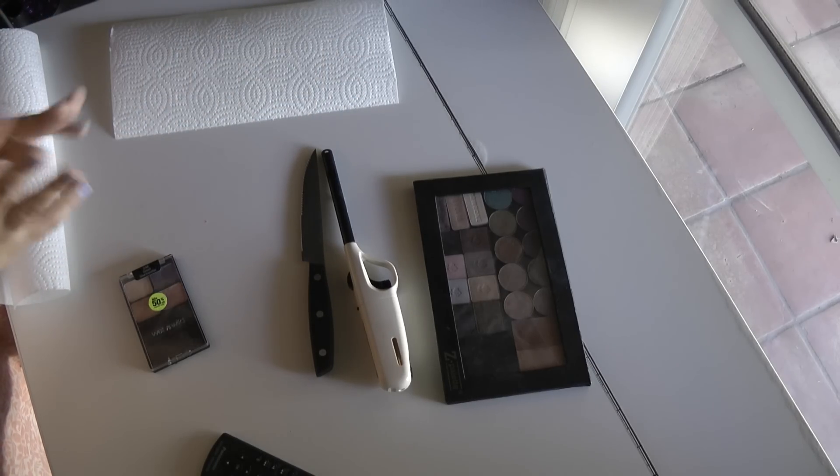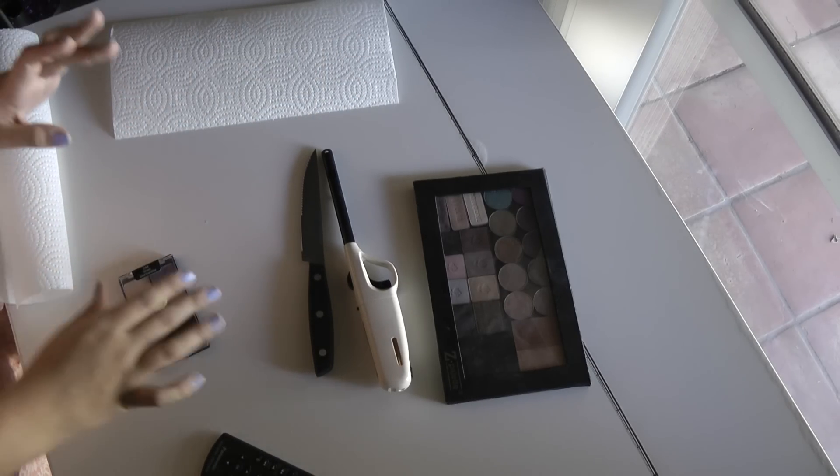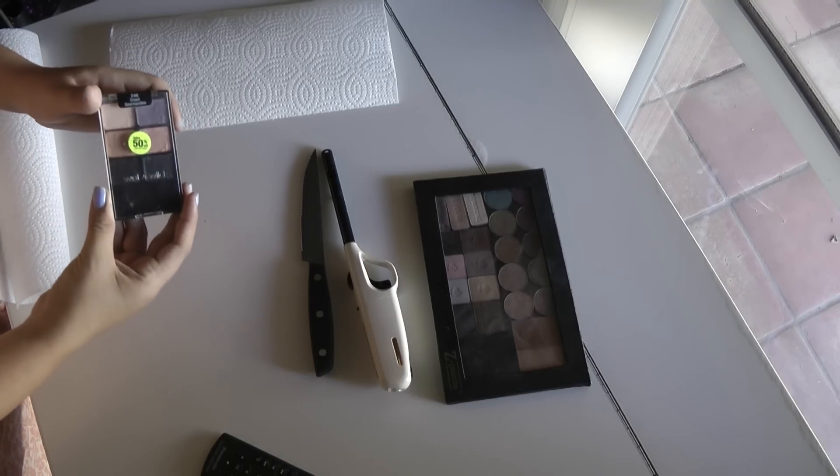Hey guys! So today I'm going to be doing a really quick tutorial on how to de-pot your Wet n Wild eyeshadows.